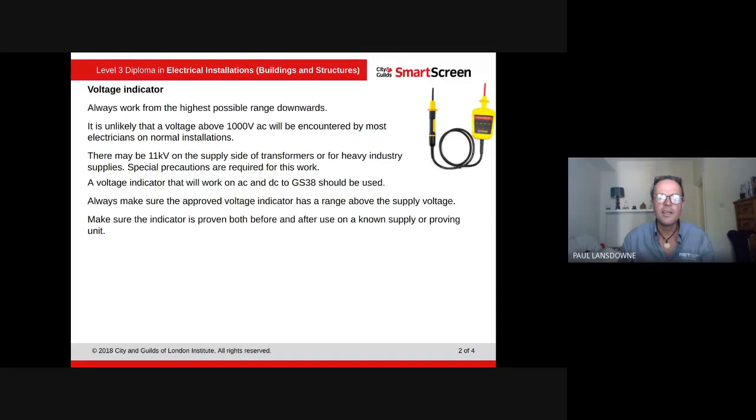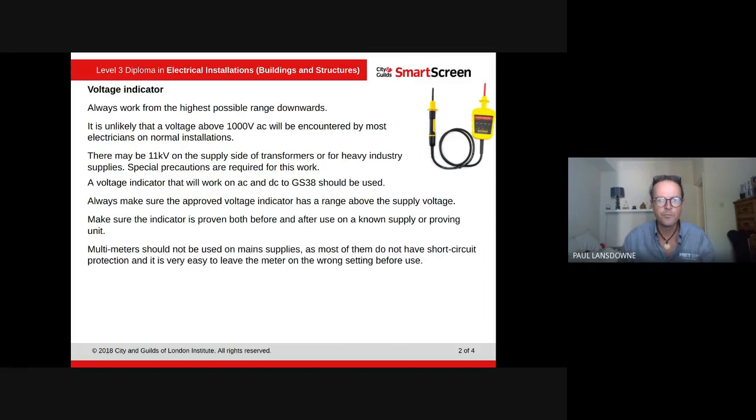Make sure the indicator is proven before and after use using a known supply or proving unit. We've all looked at proving units when we did safe isolation and you've all gone through the safe isolation procedure — you make sure your tester is working before and you make sure your tester is working afterwards.